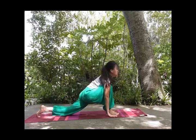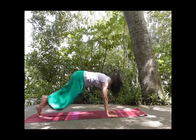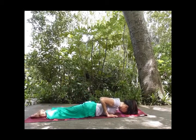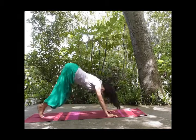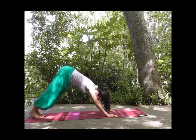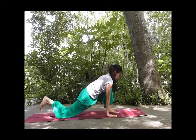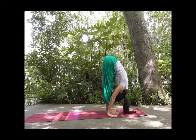Inhale, left foot back. Inhale, stretch, stretch. And exhale, tuck your toes, inverted V, weight on your fingertips. Inhale, left foot forward, stretching your right knee flexor. And exhale, tuck your toes, other leg forward, weight on your toes.